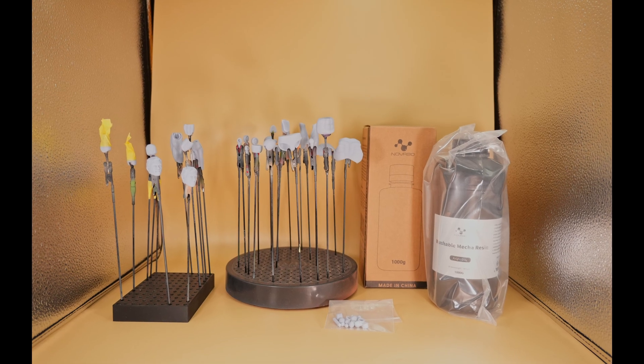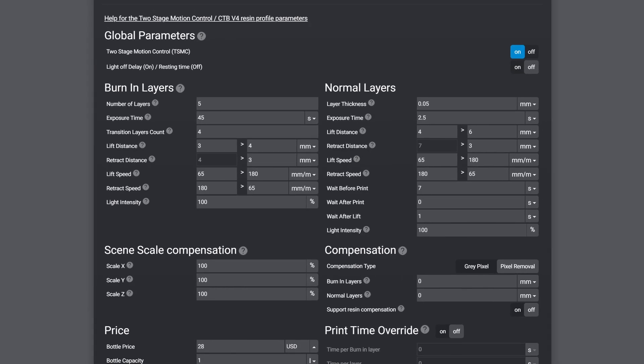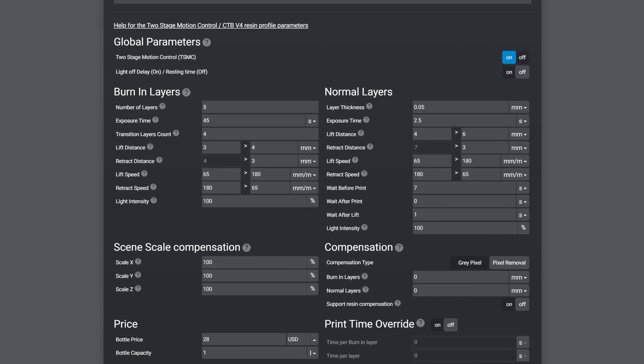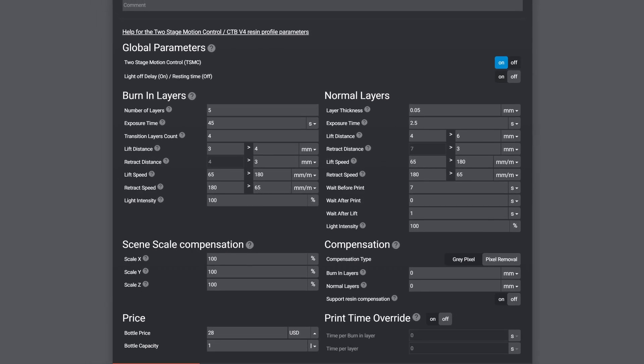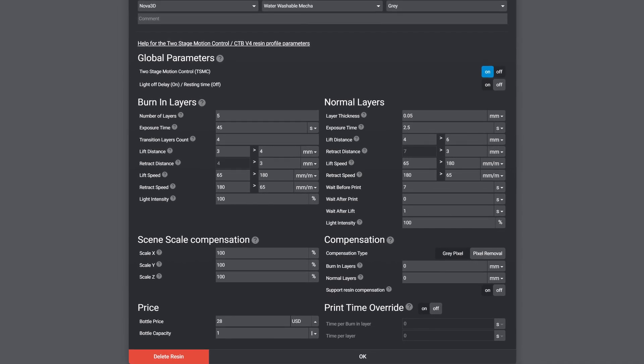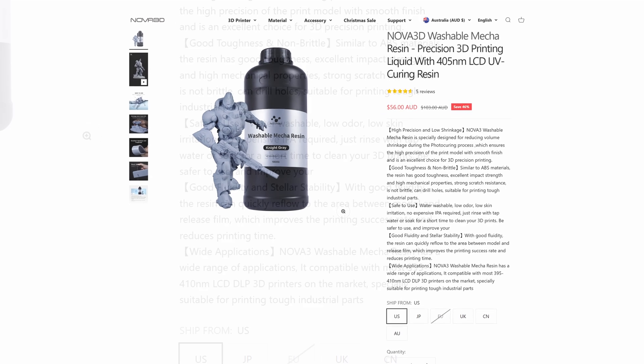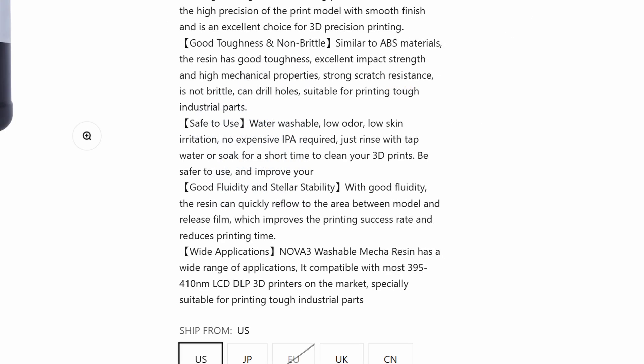However, based on my observations, there were no real issues with imperfections on the prints. So despite this being my first time printing with this material, I still got most of the exposure settings pretty spot on for my use case. In summary, it was a really easy resin to work with and to get my print settings right. I cleaned this resin in IPA instead of water, since I wanted to test the qualities of this resin for action figures rather than the water washability.